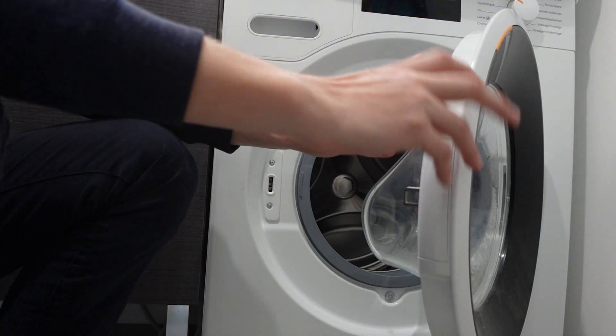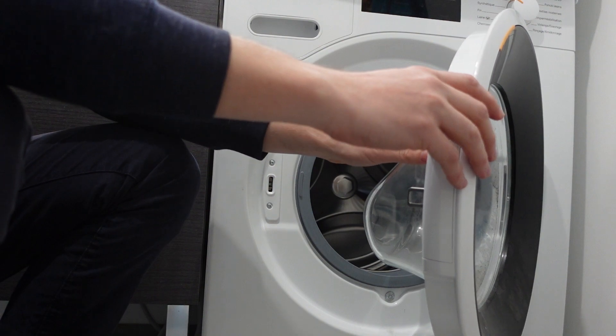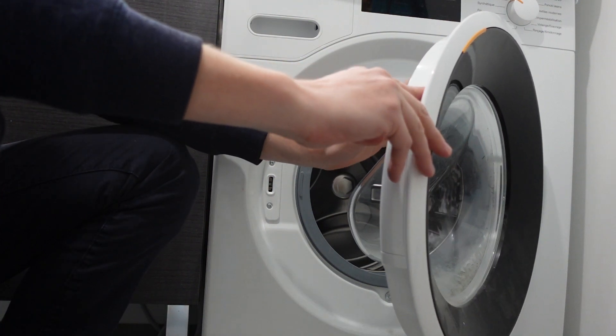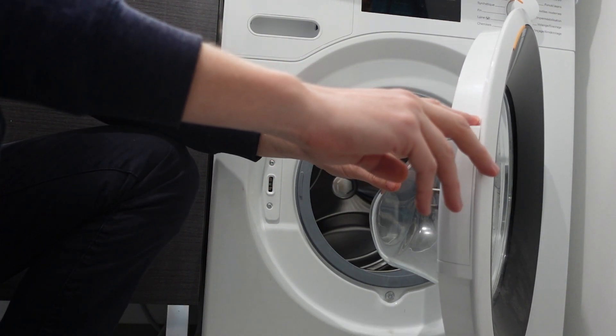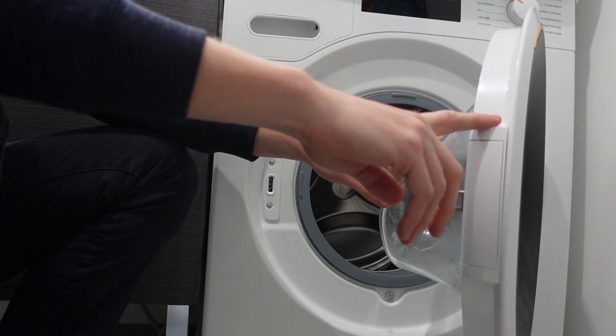However, until you get it fixed, one thing that you can do as a workaround is that you should be able to run your washing machine on cold cycles while you're waiting for the technician to come help you out.